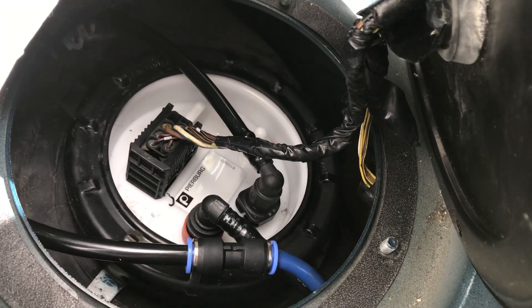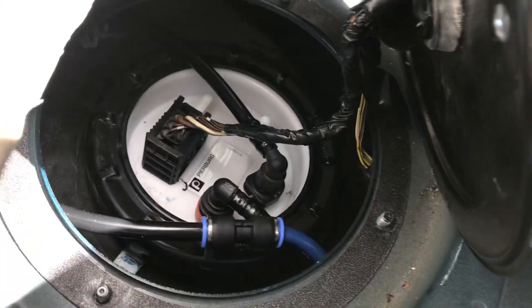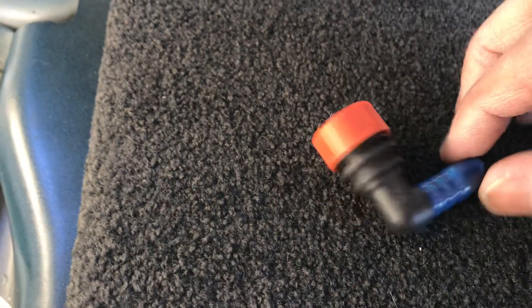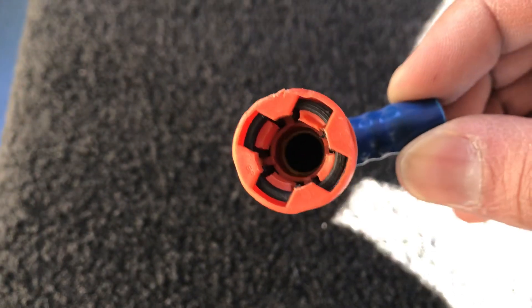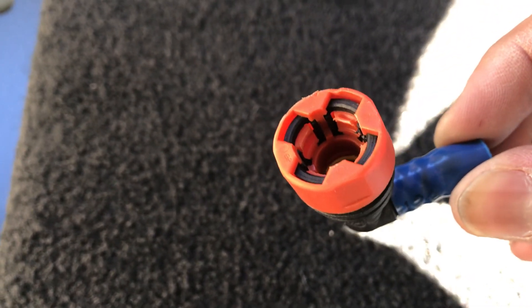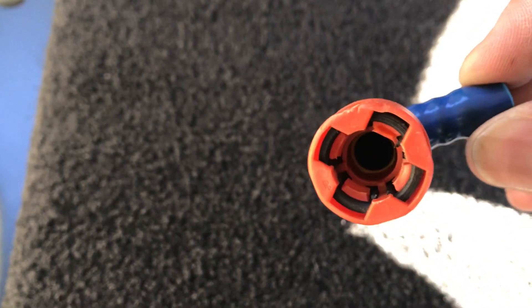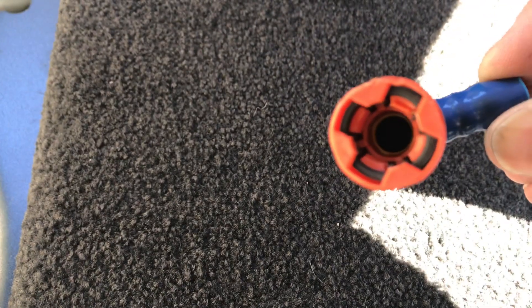What you see there is an emergency splice that we did after the factory connector, which is right over here, broke on us. If you look inside, those clamps may look okay, but they're damaged — when pushed down on a barb connector it just pops right back out. There's no way to depress these to pull them out; you just have to force them out, and they degrade and break over the long years.